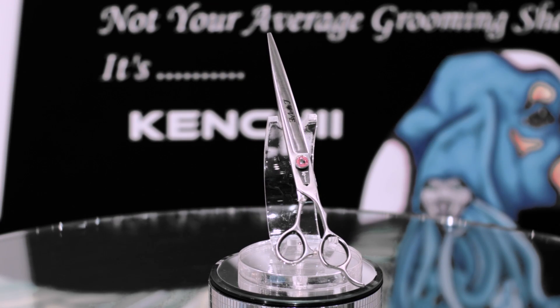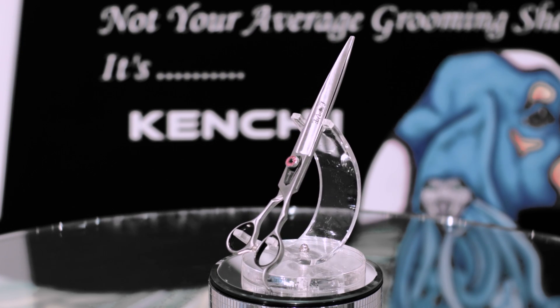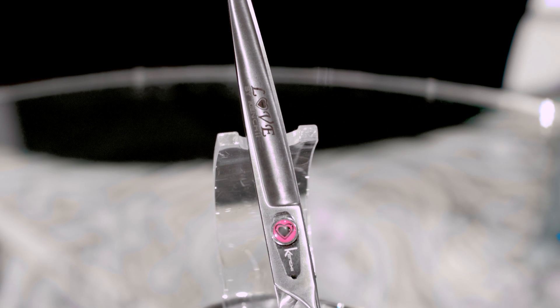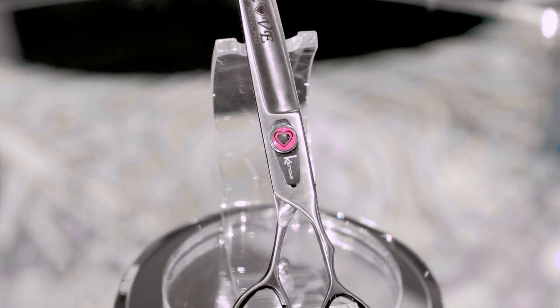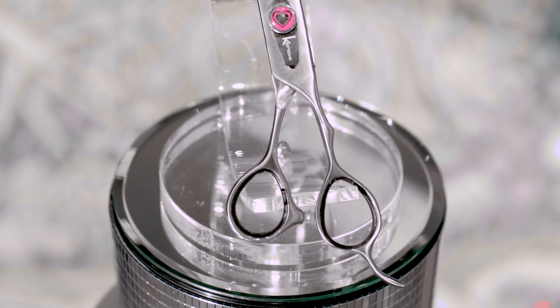The Kenchi Love model offers an offset handle, custom semi-convex micro serrated edge, level 1 material, and external tension dial assembly. It is available in 7 inch, 8 inch, and 9 inch straight or curved, along with a 4060 thinner in a 6.5 inch ball tip straight.